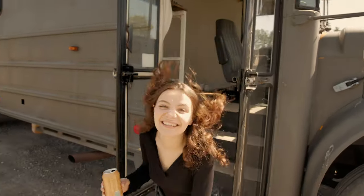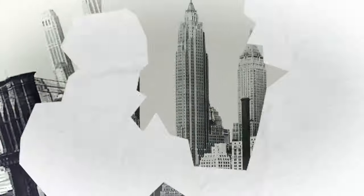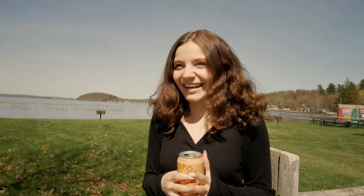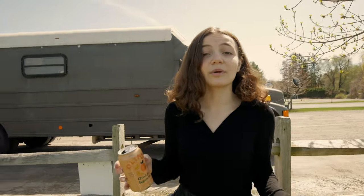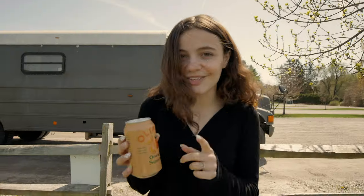Welcome back, sun chasers. We're back with another video coming at you. We are at the lake today — gorgeous outside. I was filming an Olipop video for our social media. If you guys don't know what Olipop is, I don't know what you're doing with your life, but it's a probiotic soda that's healthy for you. So go check out Olipop. I want to go to the water, let's go swim. It's not that hot out yet — we got to get a little bit more hot before I take a dive.